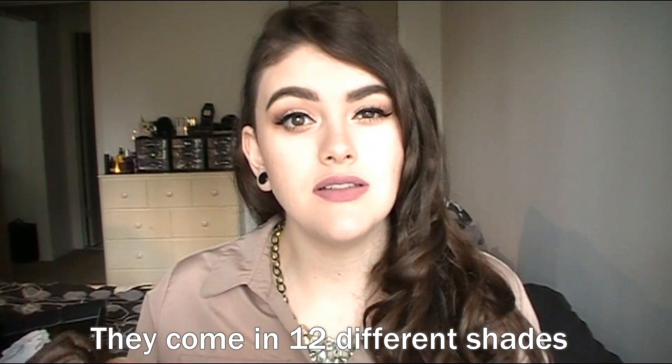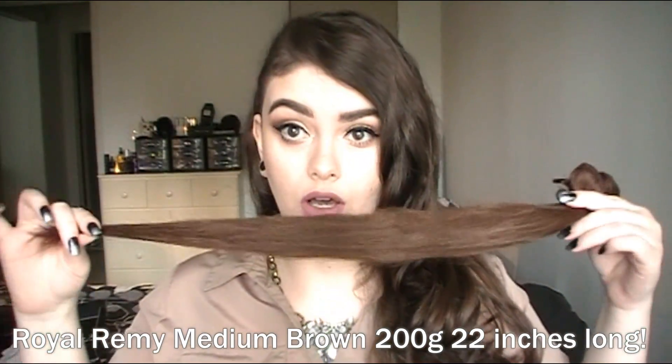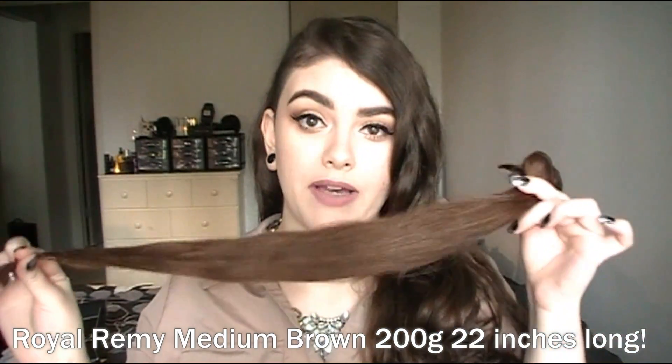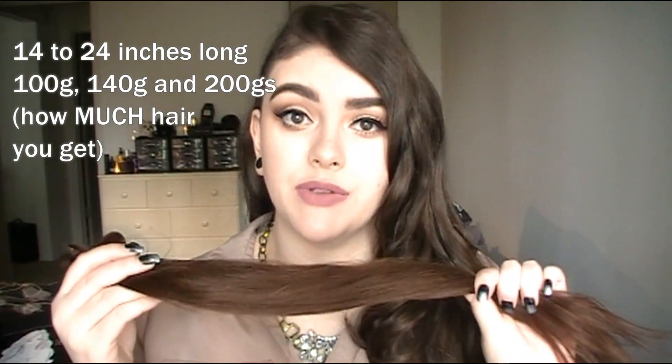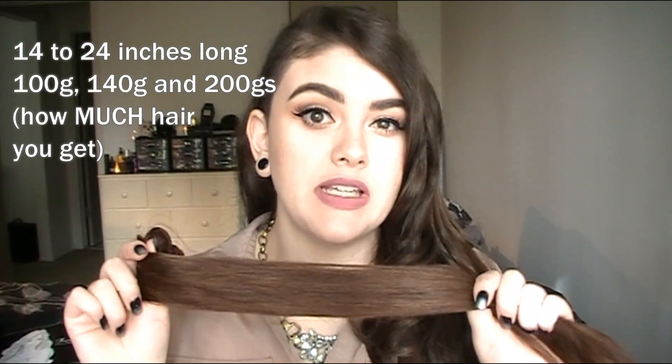These come in 12 different colors as I saw on their website. I decided to go with the 200 grams and these are 22 inches long — I did measure them, they are 22 inches long from the weft down to the end. These also come in different lengths. Since my hair is very long naturally, I went with something pretty long. The grams is how much hair you get — it's like the weight — and I believe 200 grams is the most you can get.